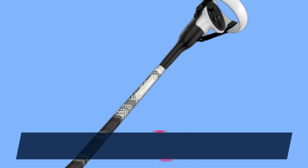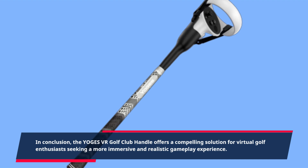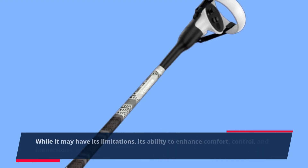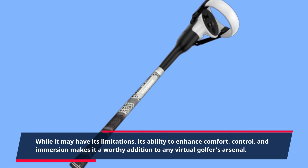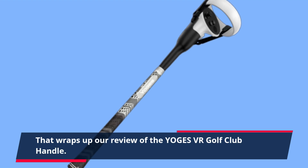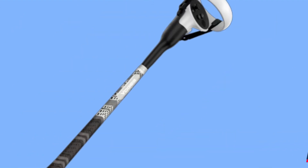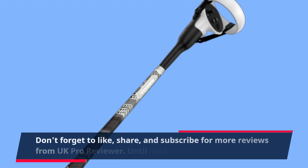In conclusion, the YOGES VR Golf Club handle offers a compelling solution for virtual golf enthusiasts seeking a more immersive and realistic gameplay experience. While it may have its limitations, its ability to enhance comfort, control, and immersion makes it a worthy addition to any virtual golfer's arsenal. That wraps up our review of the YOGES VR Golf Club handle. If you're ready to elevate your virtual golf game, be sure to check out this innovative accessory. Don't forget to like, share, and subscribe for more reviews from UK Pro Reviewer.